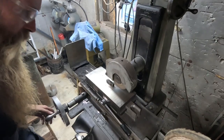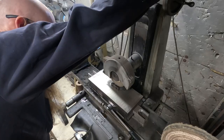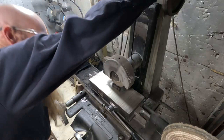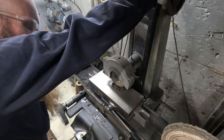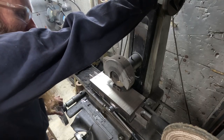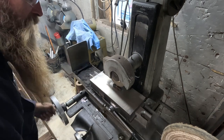I have this set of used table keys that are out of I don't know what - they're technically the right size but they're too tight. You've got to drive them in with a hammer. That's not the kind of fit I'm after.